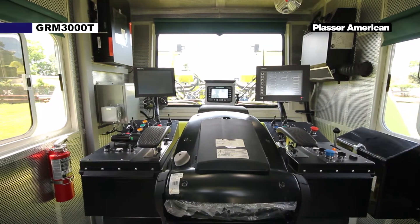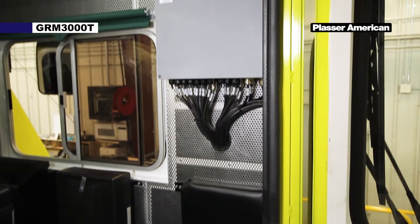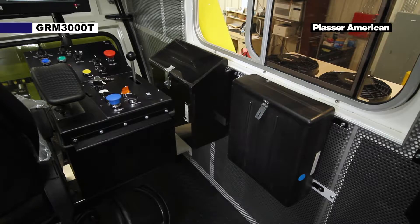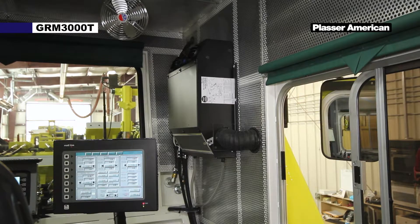Starting on the right side of the cab, we have a jump seat with storage, B8 enclosure which contains 24 volt to 12 volt DC converters, additional storage, air conditioning, heater, cooler, and cab pressurizer.